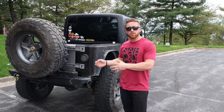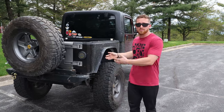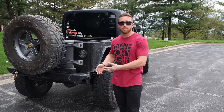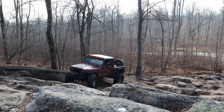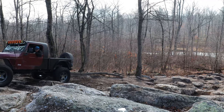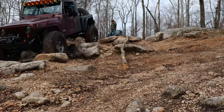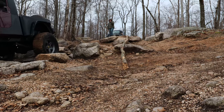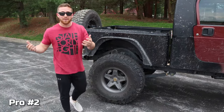In addition to street drivability, on the trails and off-road I could not be happier. It is so stable — I have a much better wheelbase for getting over obstacles. I am turtling a little bit on some of the bigger rocks, which is bound to happen with a long wheelbase, but I absolutely love it on the trails. If you guys are thinking about stretching your TJ, please do it — you're gonna fall in love with your Jeep again.